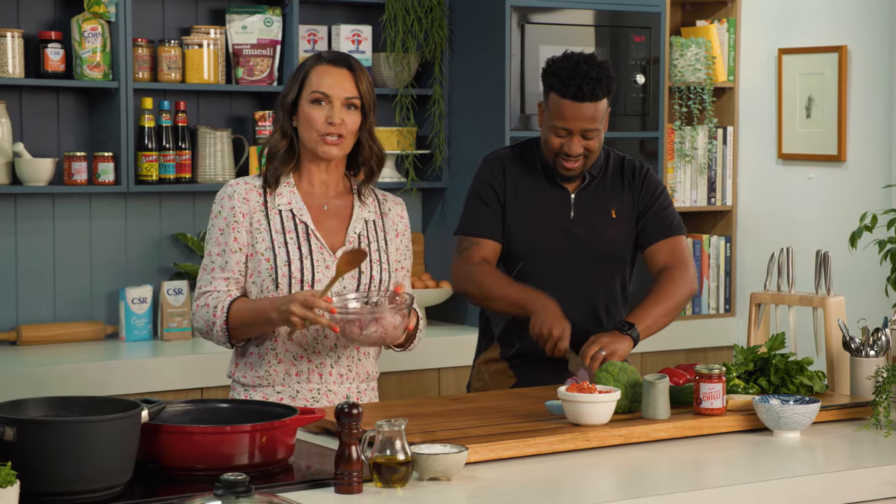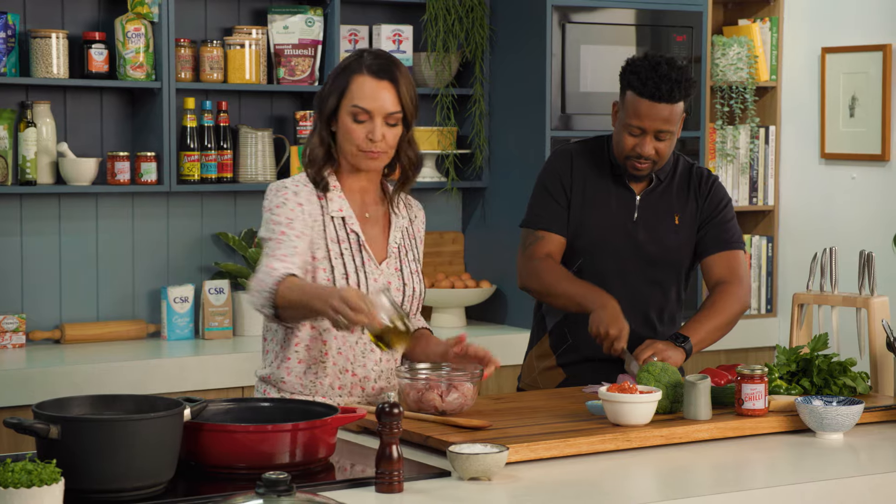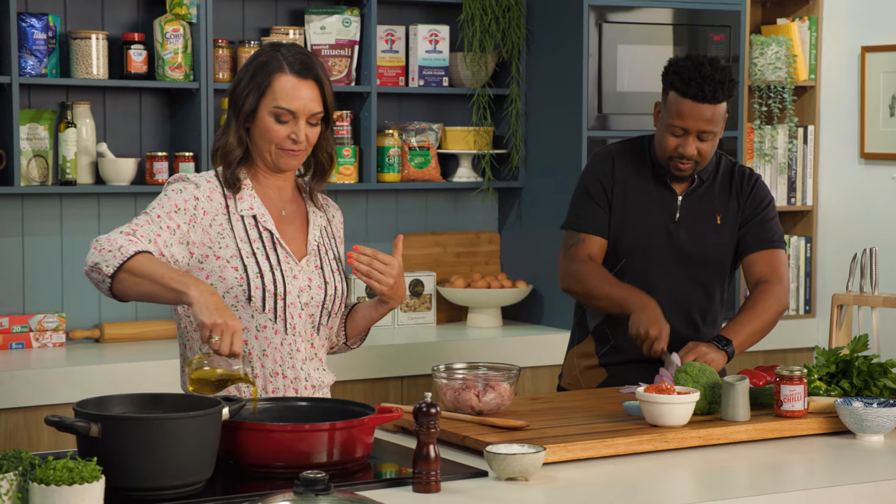I'm using chicken thighs. I use chicken thighs more than I use breasts because I think they're more flavourful, basically.